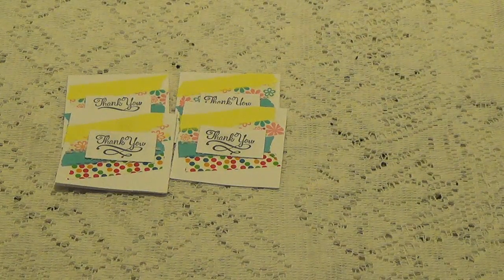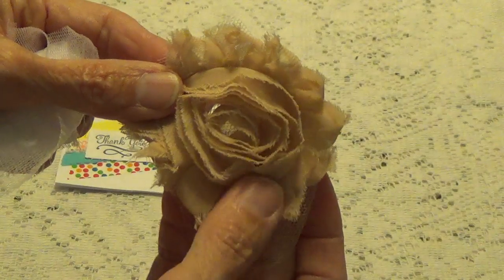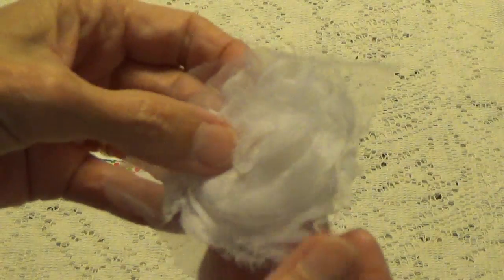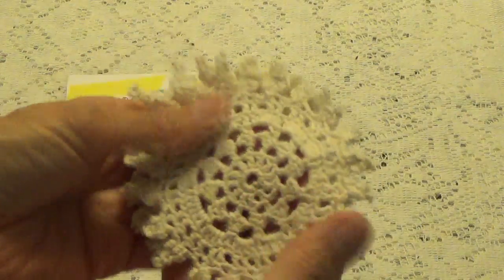I also want to show you she sent me a couple little extra goodies. She sent me this little rosette, this little rosette here. She sent me one in this tannish color, and she sent me a white one. And she sent me a couple of these little doilies — I love these little ones. These are my favorite.